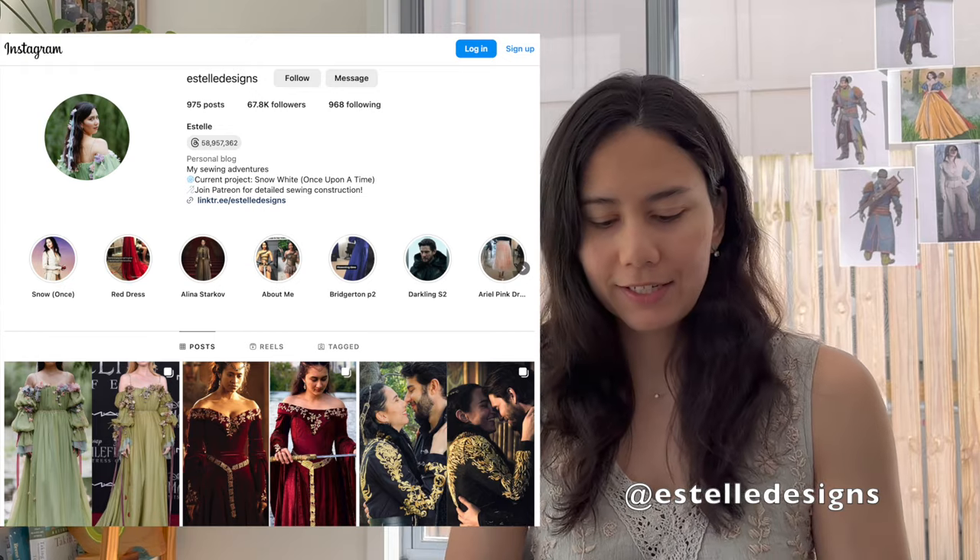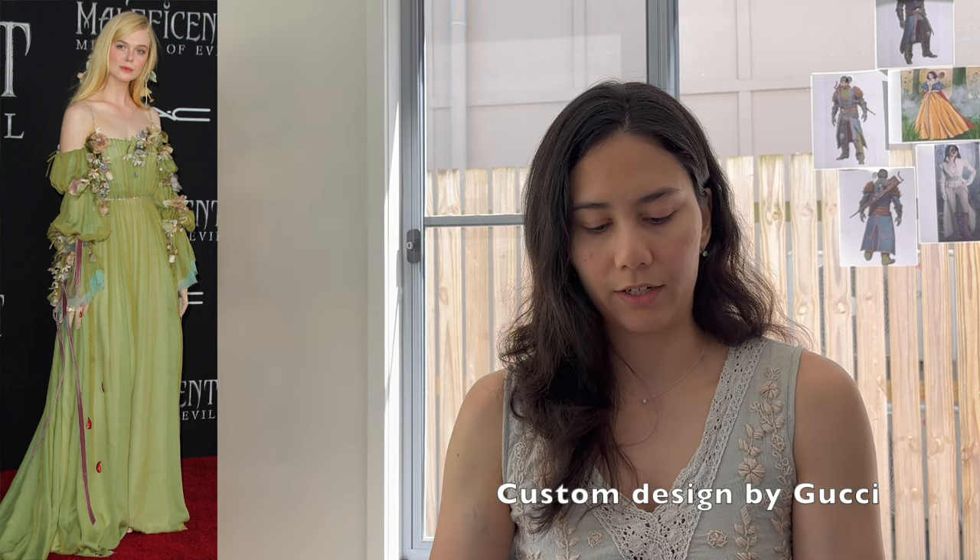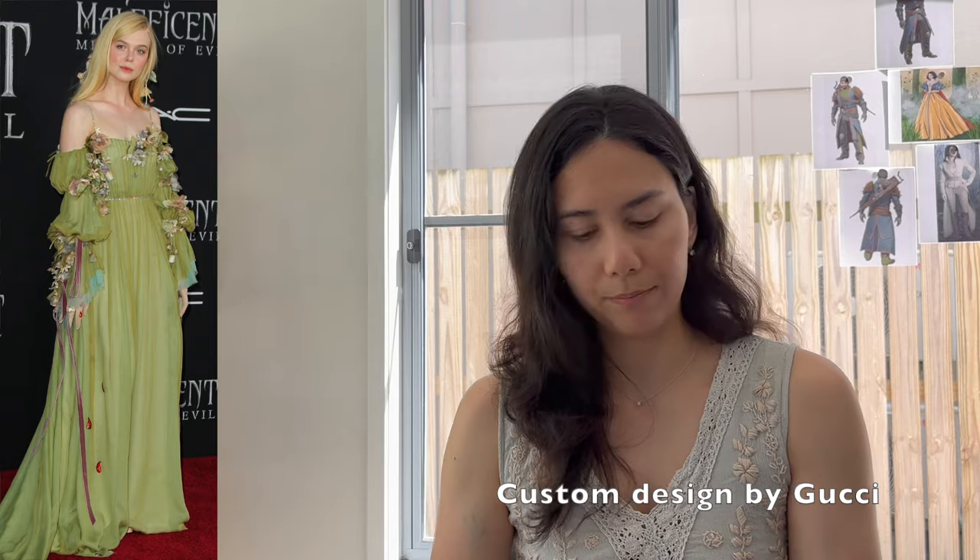Hello and welcome to a new video. I'm Estelle Designs, both here on YouTube and Instagram, and I make fantasy costumes. In this one I'm going to be going through how I made Elle Fanning's green dress from the Maleficent 2 premiere. This is a dress that she wore and I immediately fell in love with it — it's a beautiful green silk fabric and the design is actually custom by Gucci.